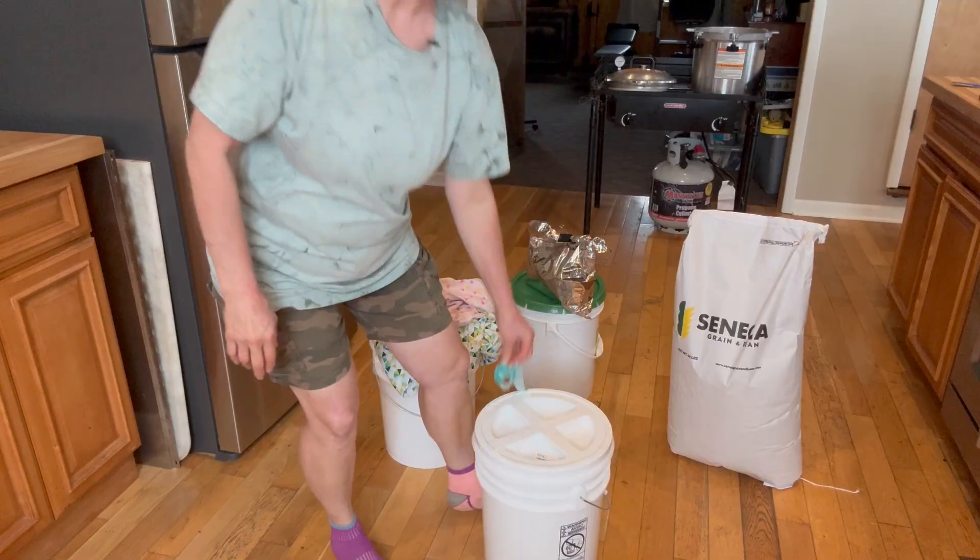I learned something very valuable: however we seal our wheat is what's going to determine how well it keeps. Remember, all wheat products have bugs in them — they need oxygen to grow. If we keep the oxygen out and store it correctly, it's going to last a very long time. So let me show you how I store most of my wheat berries. These are the supplies I use: I have buckets.